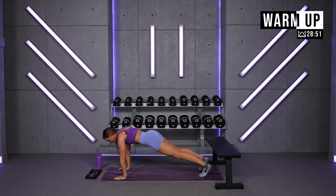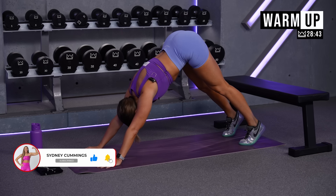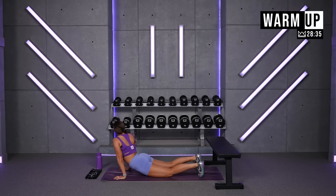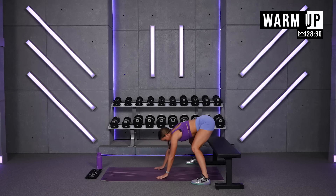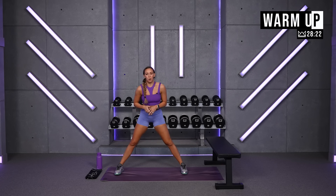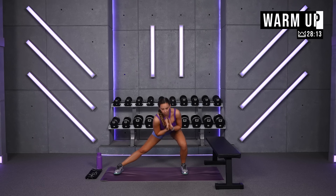Exhale into a plank. Drop your hips, open your chest. Lift it up to the top. Great job. Widen your feet out just a little bit and walk it on back. Let's go side to side. Starting off with goblet squats in just about 20 seconds.